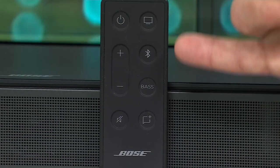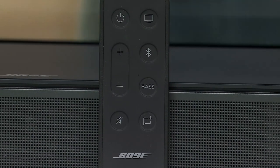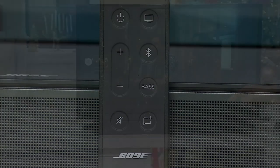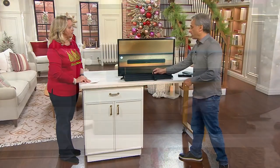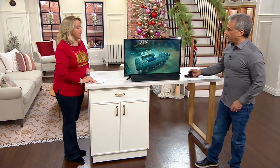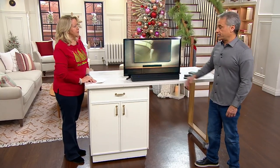Right above it is Bluetooth. When you press that, you can connect it to a phone, a tablet, a computer, and play your music. Switch back over to the TV simply by hitting that. You got your power, your volume up and down. You will need to use this remote for the volume on your television. You can mount this on the wall if you want, but I recommend just dropping it right below the TV itself.